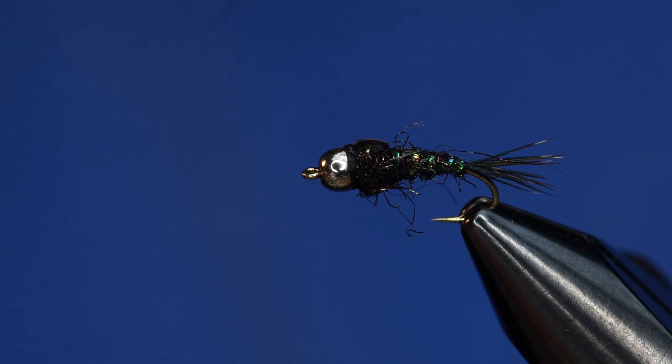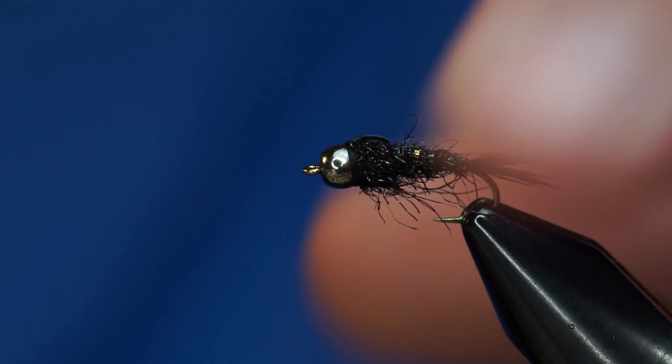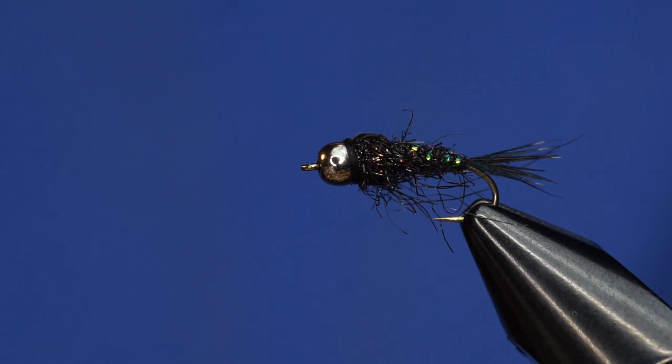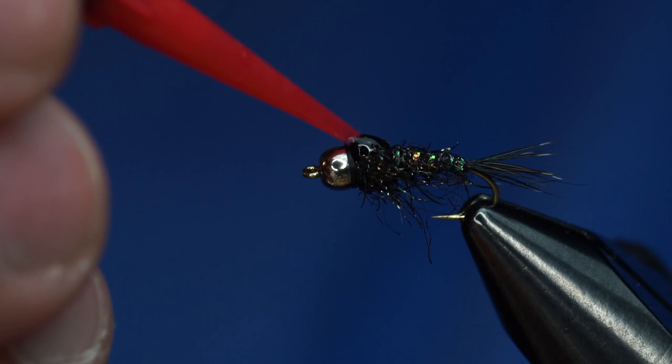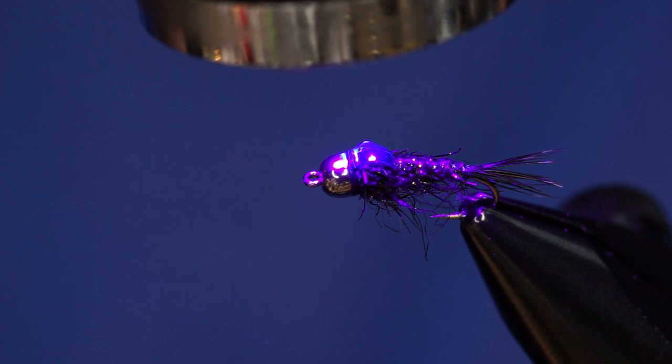That's basically it. You could come in and tease out some of these thorax fibers — the ice dub will pick out really well. You can see my flash on the wing case is kind of crooked, but that's alright. I'm just going to finish this off with some Loon Fluorescing UV Clear Fly Finish — it's the same consistency as Flow, very thin. I'm going to build it up a little bit and let it soak in for just a second so it soaks into the thread and maybe some of those fibers, just before I cure it. You can see how that kind of fluoresces.